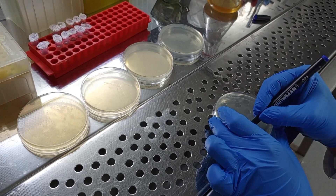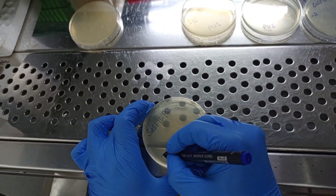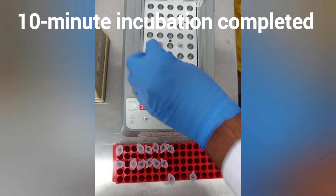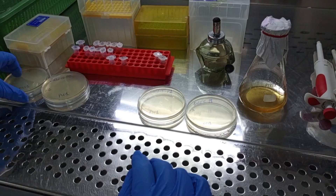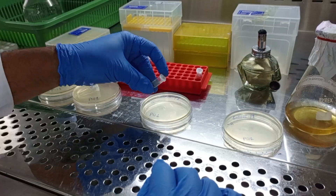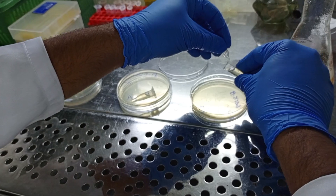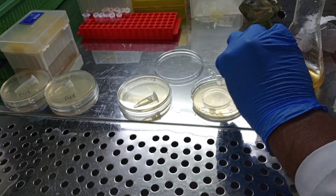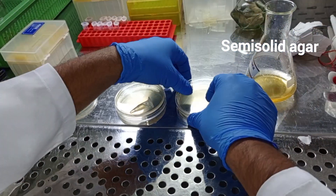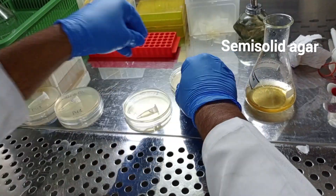Meanwhile, take LB plates according to the number of dilutions you are going to use and label them accurately. Here we go to the incubator to retrieve the dilutions of the purified phage suspension. Put them over the labeled plates to avoid any cross-contamination or mislabeling. Pour all the dilutions onto separate LB agar plates and spread with the help of 4 ml of poured semi-solid agar by rotating the plate 8 to 10 times.